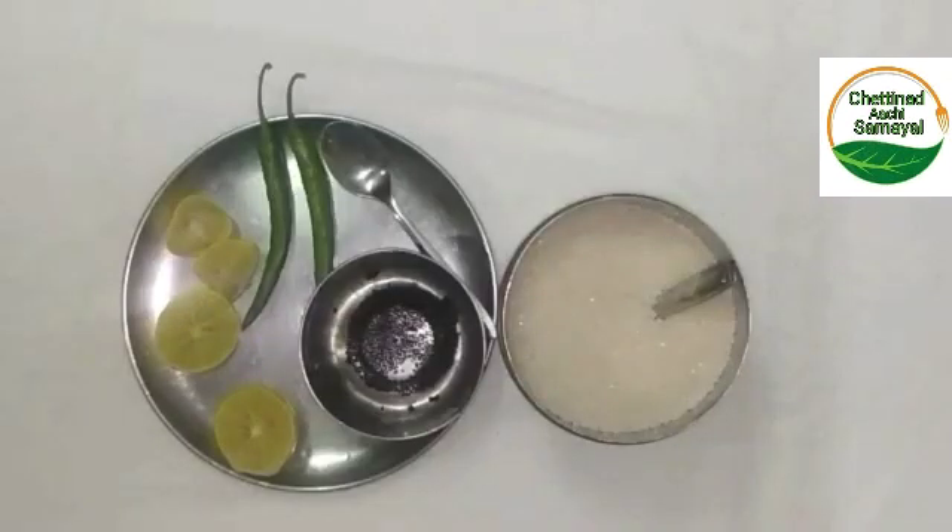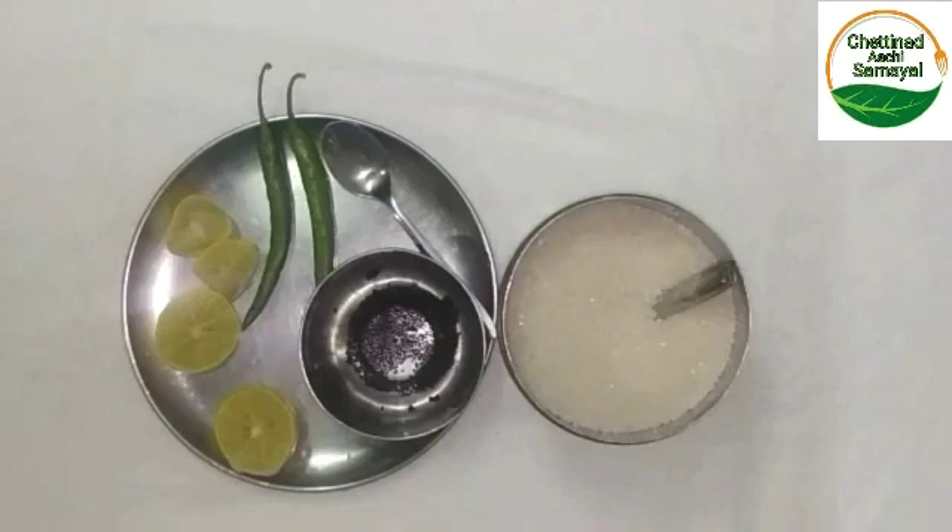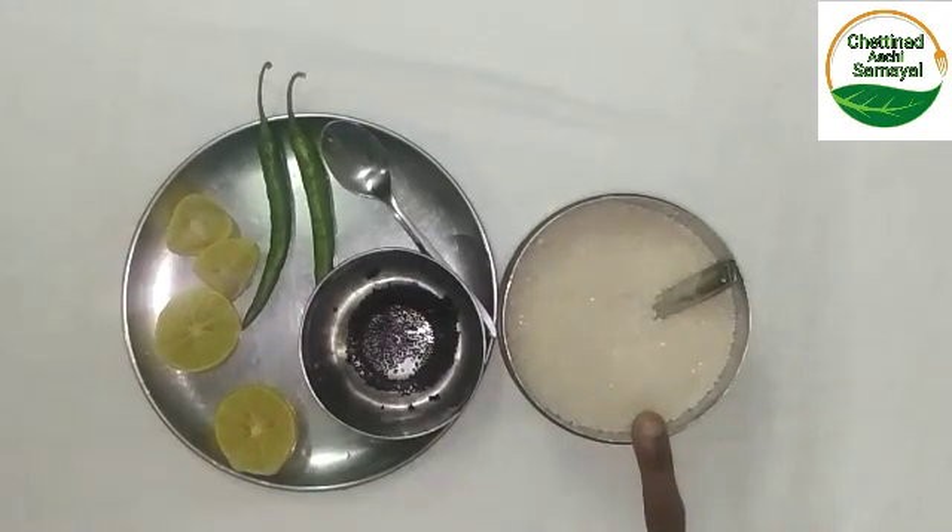We are ready for the Jilla. We are ready for the lemon juice.